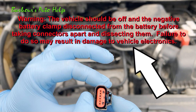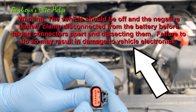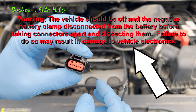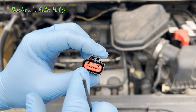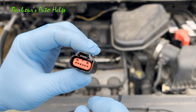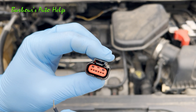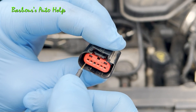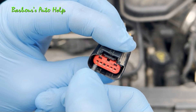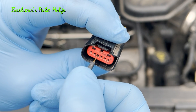Another test you can do is a pin fitment test. A pin fitment test is basically just a test to make sure that the pins — the female pins inside here — aren't wallered out. You want to have a little bit of drag when you put a male pin inside the female connector in and out. So we'll take our pin here, push it in and out — and you can see there's a little drag there, which is good.